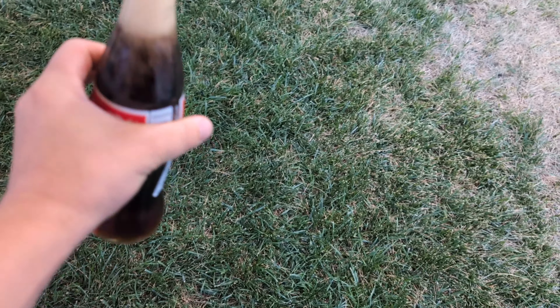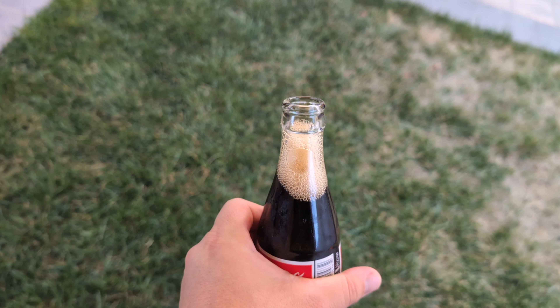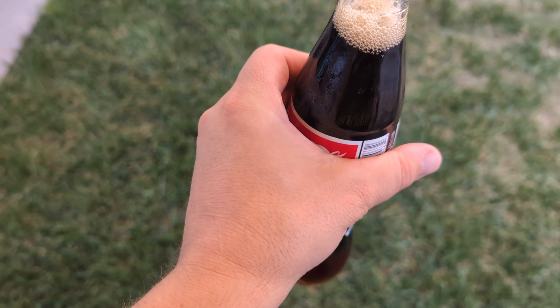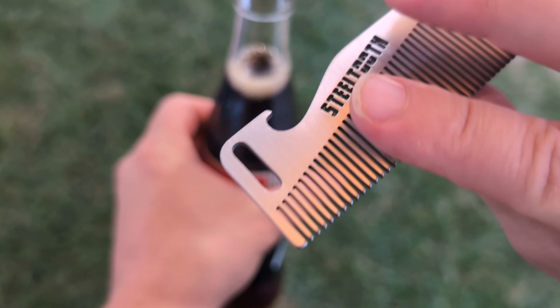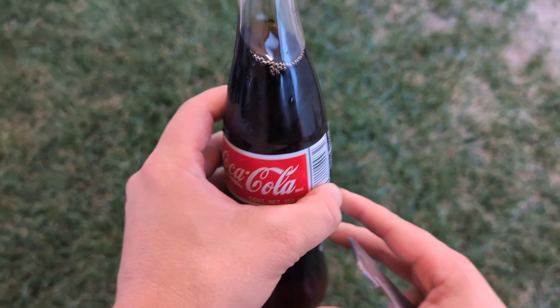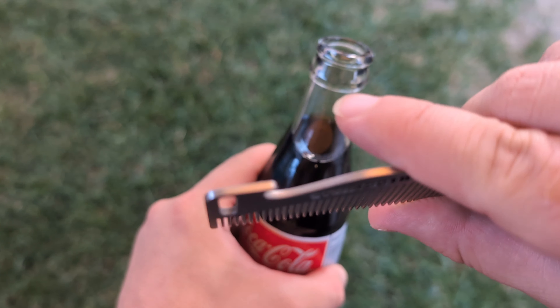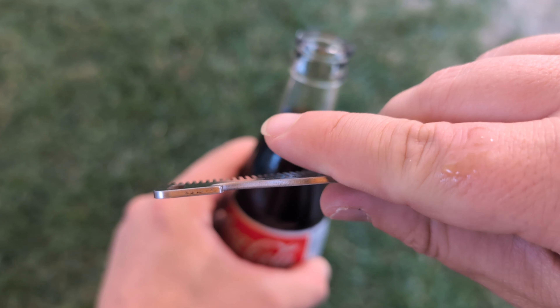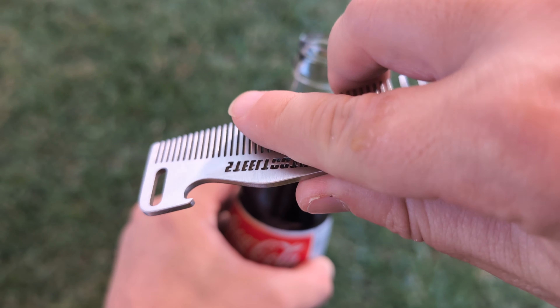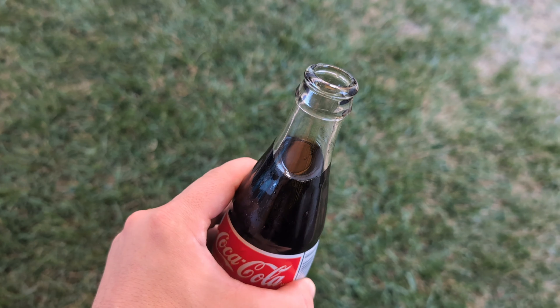Alright, of course — oh no spillage! But yeah, that's how it works. We got a Coke here but it works with beer, you know, anything really. And see what impact did it make? Nothing bent, everything holds up.